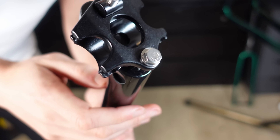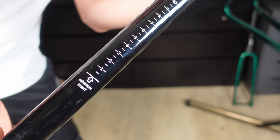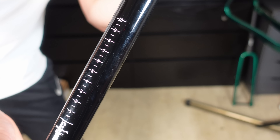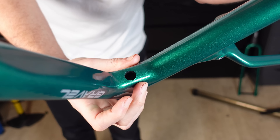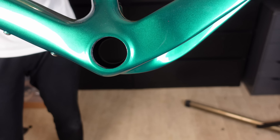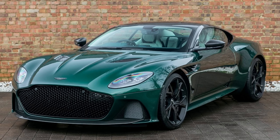The seat post — I wish it doubled as a pump or a magic wand, but you can't have it all. It does have measurements on it though, which is nice to know when taking it on and off. This custom paint job from Light Carbon was $150, which I think is great value considering it's a custom colour. I basically asked for British Racing Green — think Aston Martin — and this was the end result.